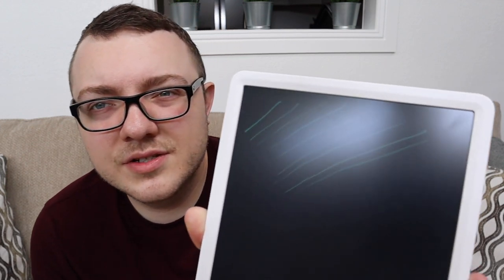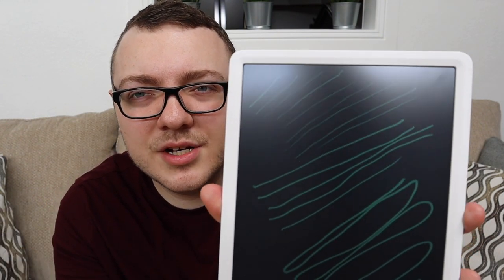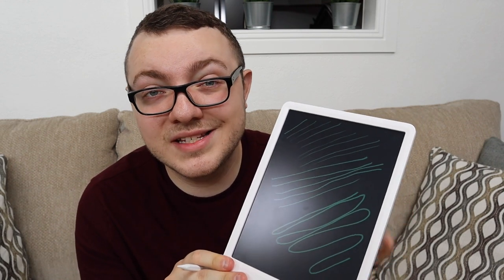You don't want an LCD writing tablet that doesn't have pressure sensitivity, because without it all of your letters are going to be really bulky and smashed together. Let me give you an example: I'm going to write a few things with varying levels of pressure. Starting very light — you can see very thin lines. Now adding some pressure — the lines are already noticeably thicker. And now a lot of pressure. So up top I used hardly any pressure, in the middle a little pressure, and at the bottom a lot of pressure. This tablet is pressure sensitive, which is something you definitely want.